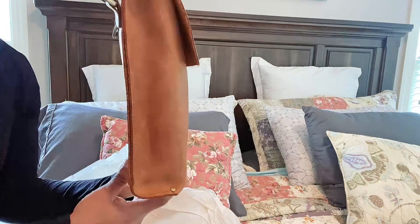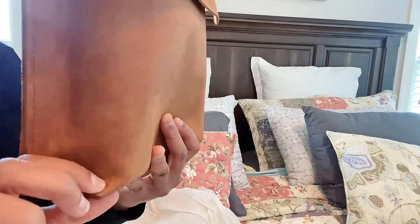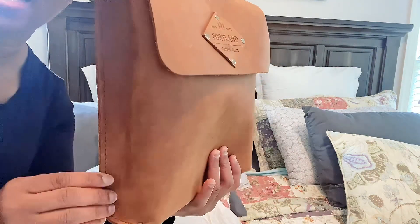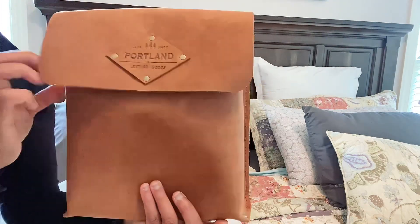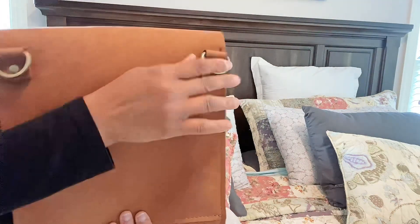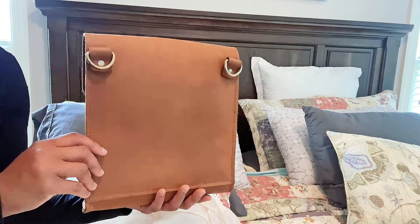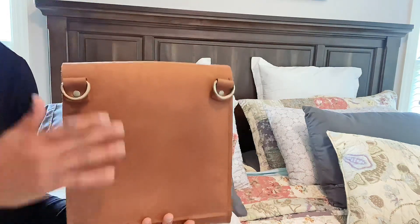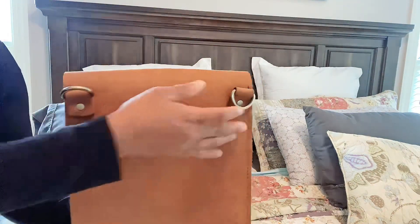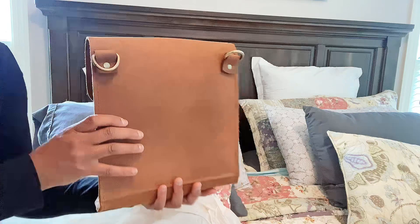This is the side of the bag. It does also have these brass buttons right here to kind of close them together. I love the way they did the side — just kind of creased in a little bit. Both sides are like that. The back of the bag is plain. There's not a pocket on the front or the back. If I could make a suggestion to Portland Leather Goods, I would ask them to please put a pocket on the back — I think that would be really helpful. These D-rings are on the back, and of course the strap attaches to the D-rings on the back.